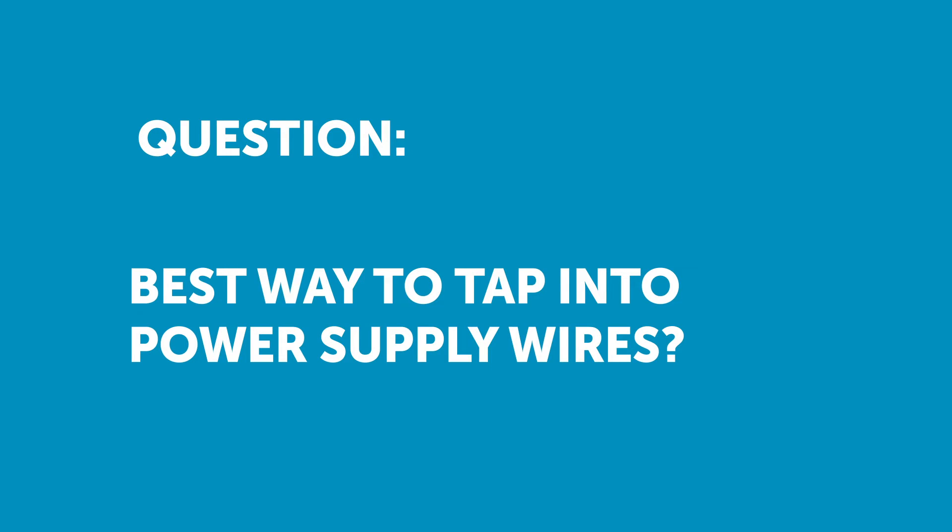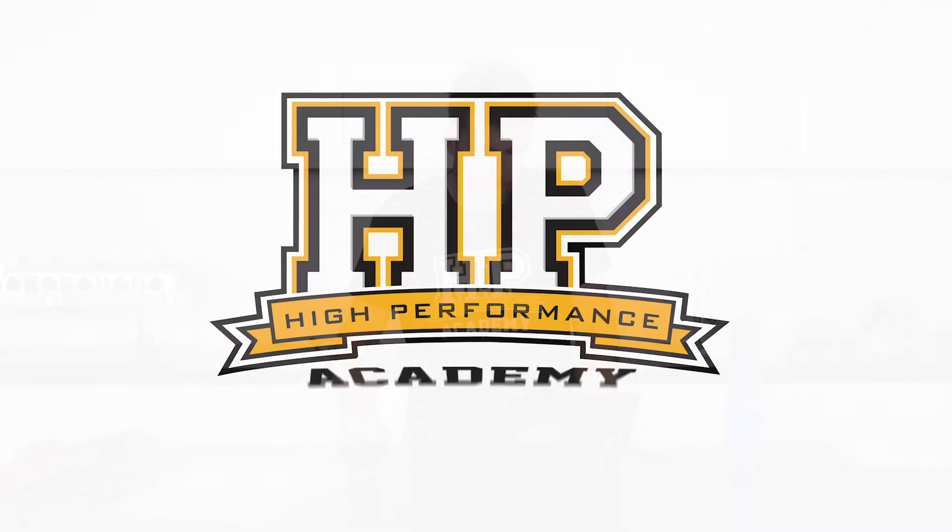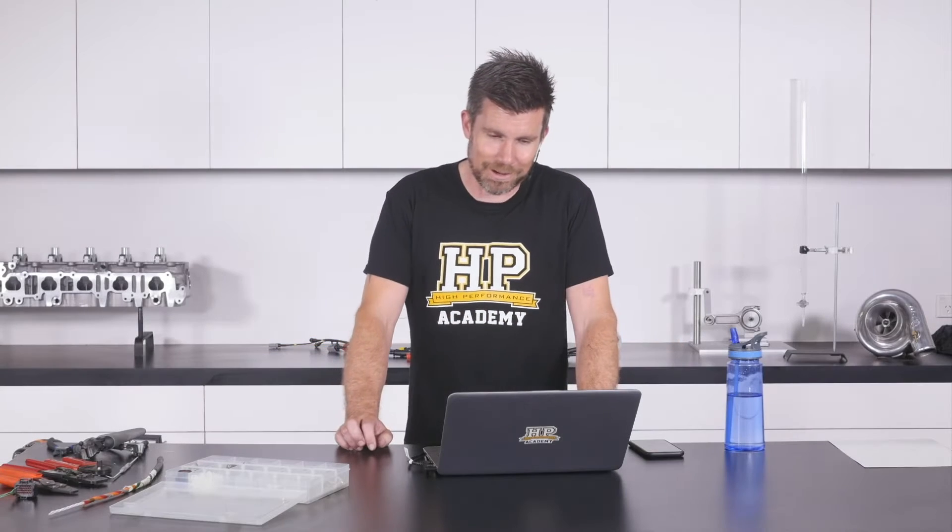Daryl is asked: what solutions do you use when you need to tap into a single wire in a harness? I often see scotch locks or posi tap connectors used. Yuck, no, definitely not.